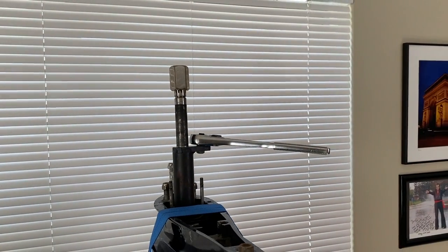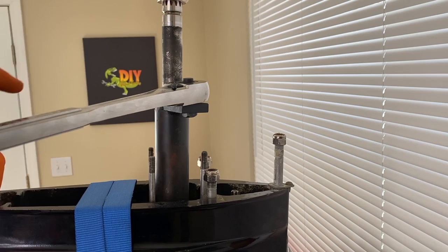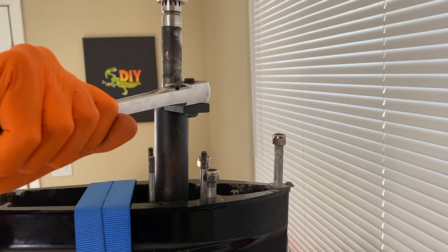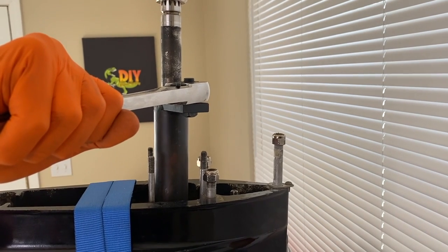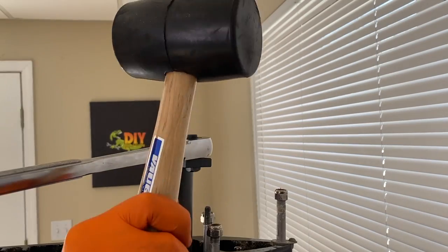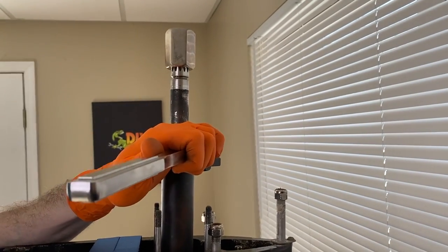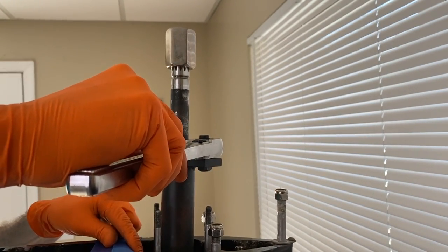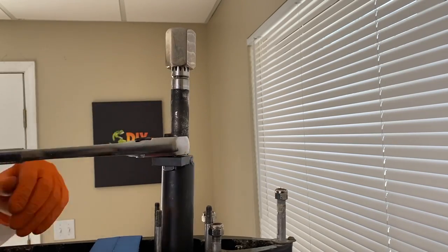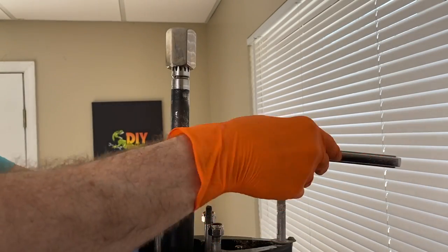Taking a step back, here is how we have everything configured at this point. We need to loosen up that retainer nut two to three times only — any more than that will disrupt the project. I'm going to grab the lower unit with my left arm and hand to support it and try to loosen this retainer nut with my right hand and arm. It might be tough — and mine is. It's not coming loose, so I'm going to grab my rubber mallet for help and give it a couple friendly taps. She's loose. Referencing the word 'off' and the arrow, I'm going to turn two to three times — I'll do about two and a half.